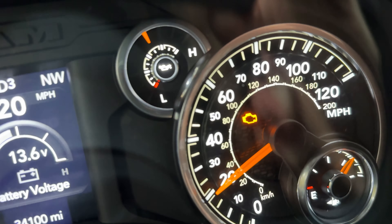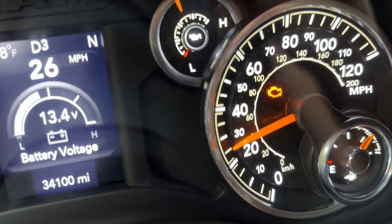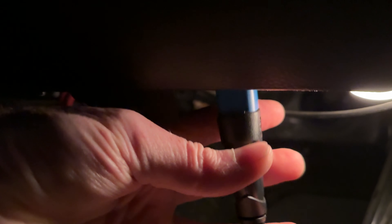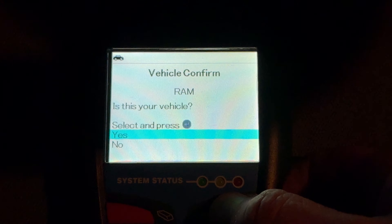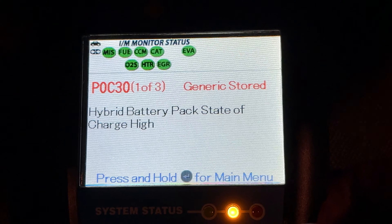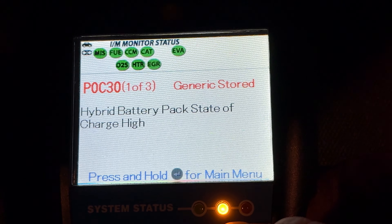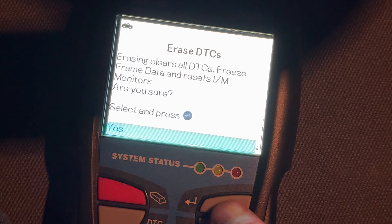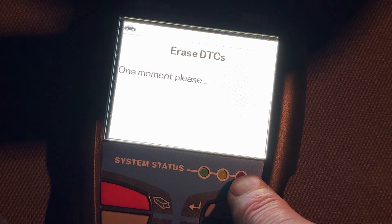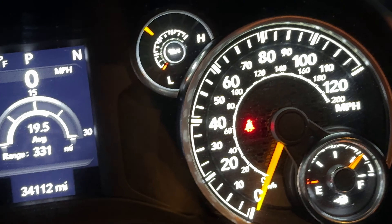At 34,100 miles I got an engine light. Can't wait to get back home to see what this thing is. Got my trusty scanner. I knew it — hybrid battery pack state of charge high. I erased the code. Code has been erased.